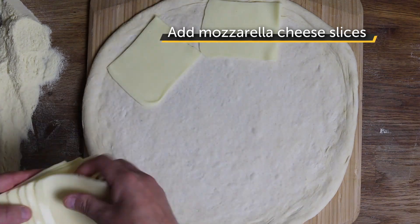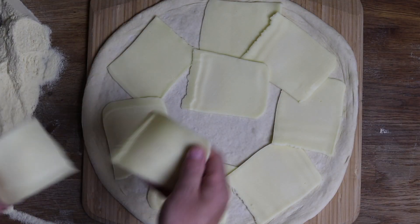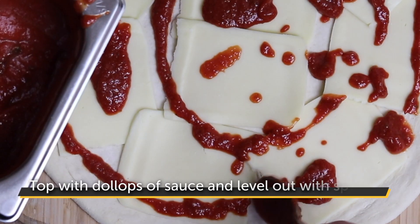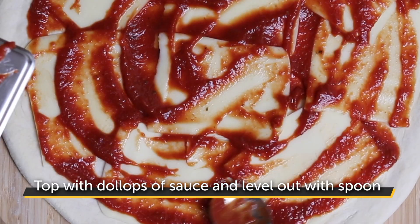Take your mozzarella cheese slices and place them around the edge of the pizza, slightly overlapping each other, and put the last few in the centre. You'll have gaps, but that's fine. Finally, dollop the sauce over the pizza and over the cheese, then level it out with a large metal spoon.